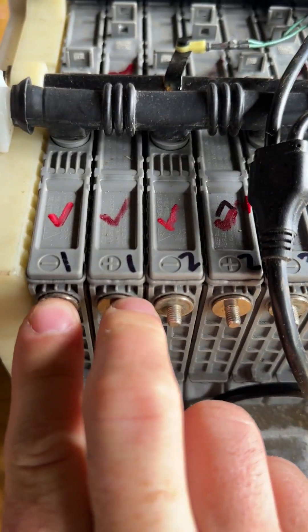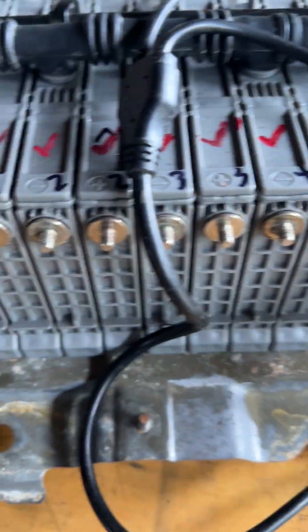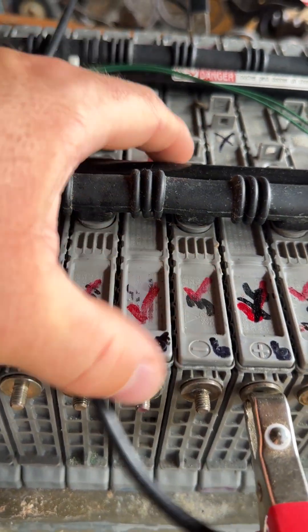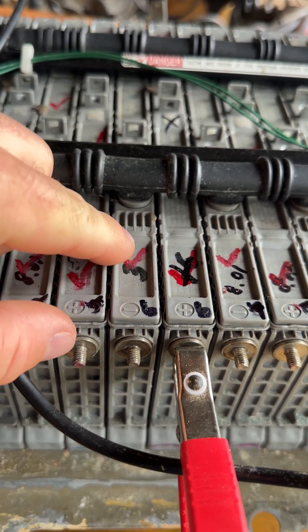There are 14 blocks total, so you count back to six. I tested the first module there — I labeled it block six — and it measured 8 volts with 100% battery life and good internal resistance.